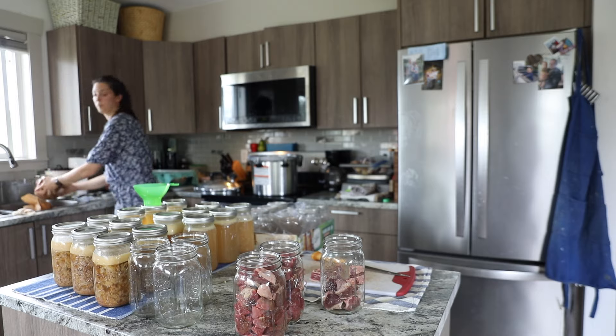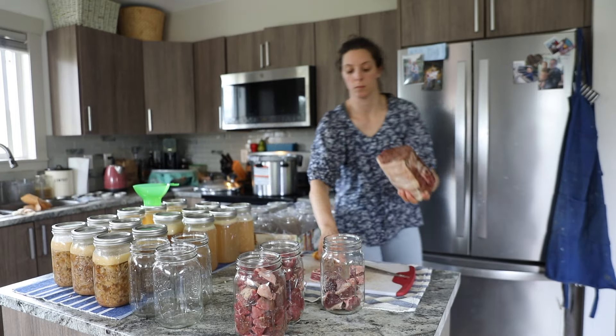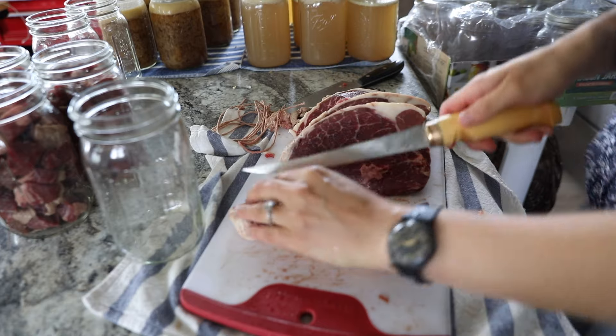Check out that website and make sure that you are checking what your elevation is and for how long you need to pressure can and at what weight.